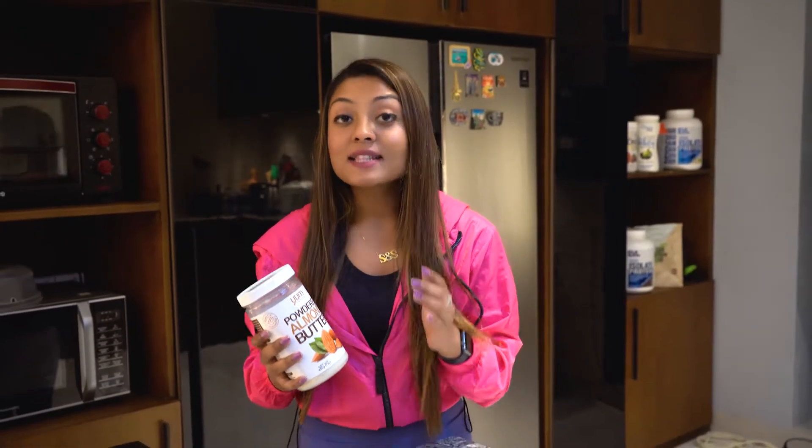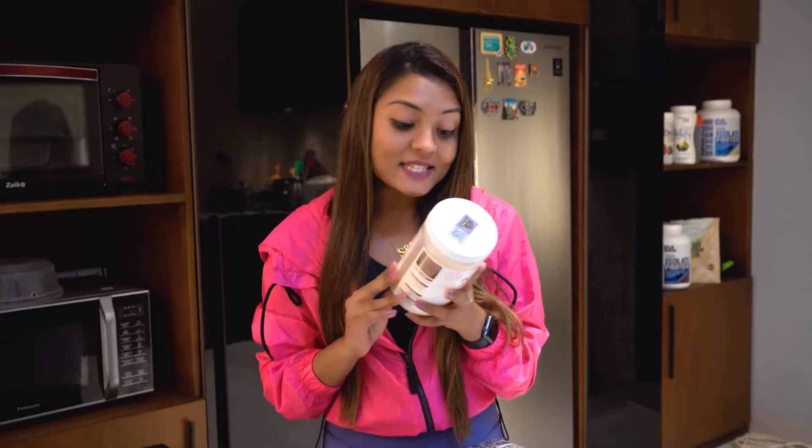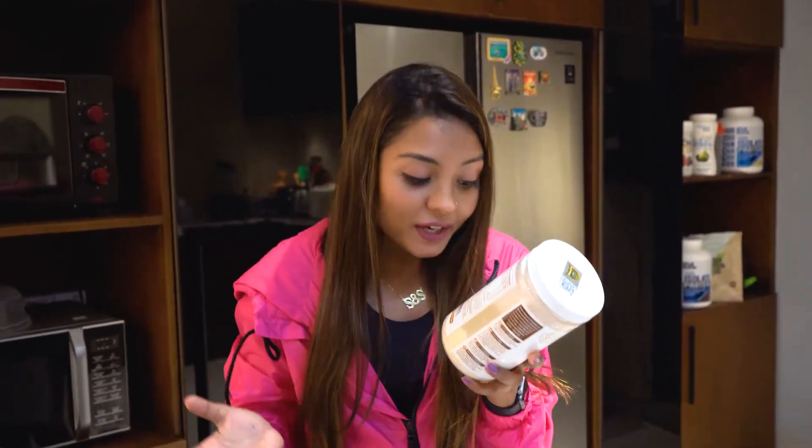You know what is the best part about this product? This product has less fat than the regular almond butter. This product is high protein, moderate amount of carbohydrate and very less fat. Also, this product is vegan friendly. It is organic, it is dairy free and it is also gluten free. This product has only 44 calories, which is amazing if someone wants to cut down and lose fat and focus on being on a calorie deficit.